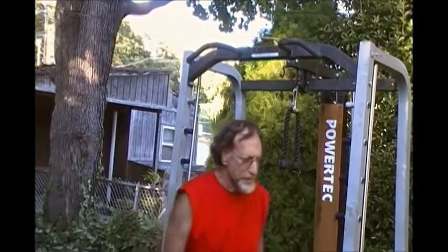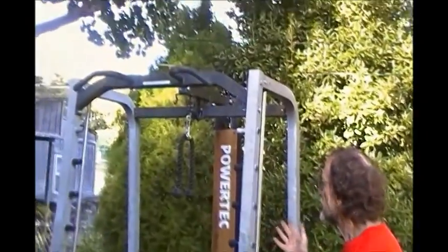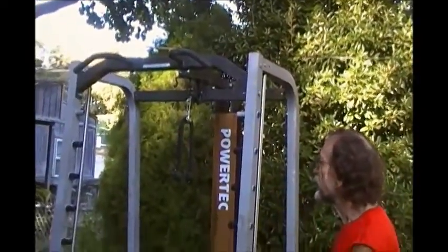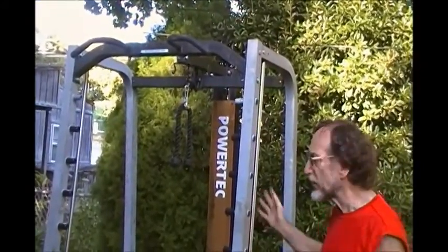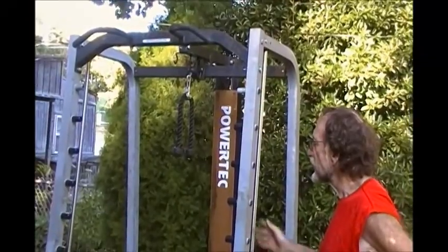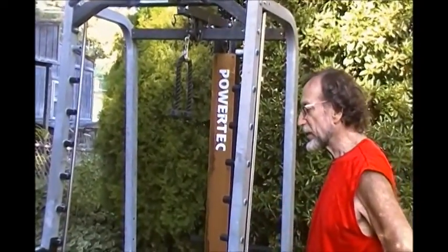Hi, I'm Larry V, the juggler. And today I'm here not to show you juggling so much as to show you my Power Tech Smith with lat tower. It's also called a power rack or weight rack or squat rack.